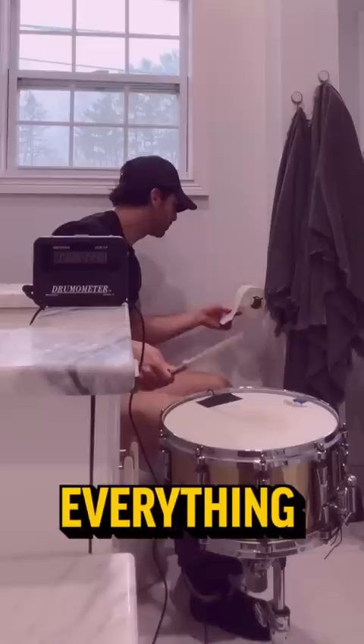We did everything together. Until I absolutely obliterated him and found out that it takes 36,469 hits to break a snare head.